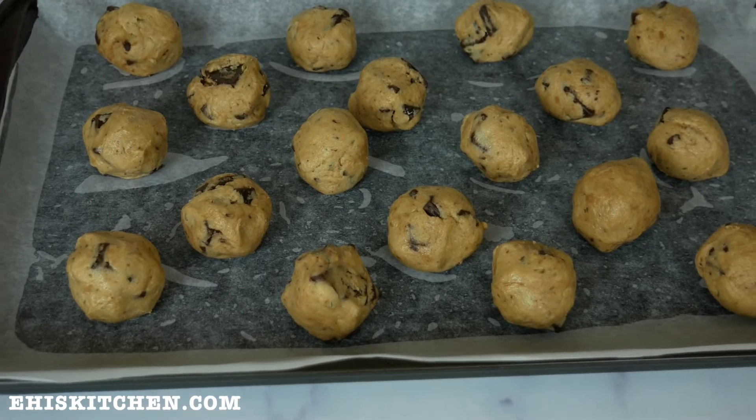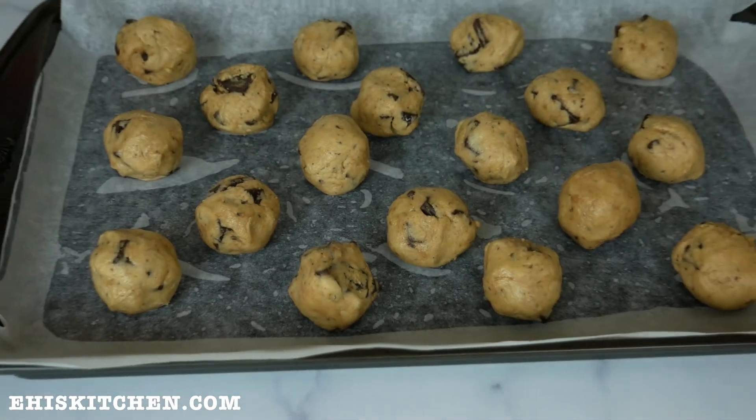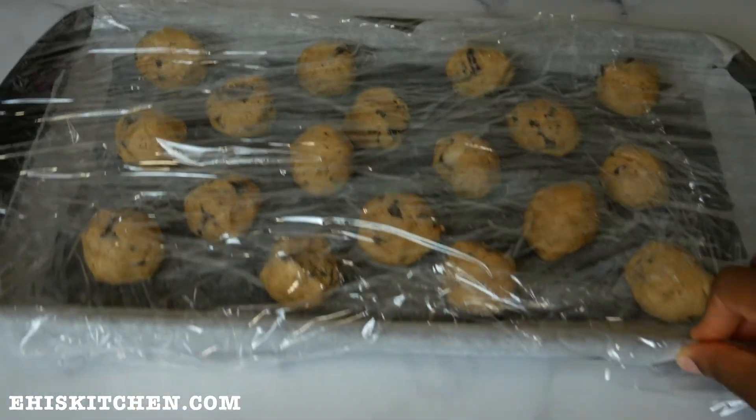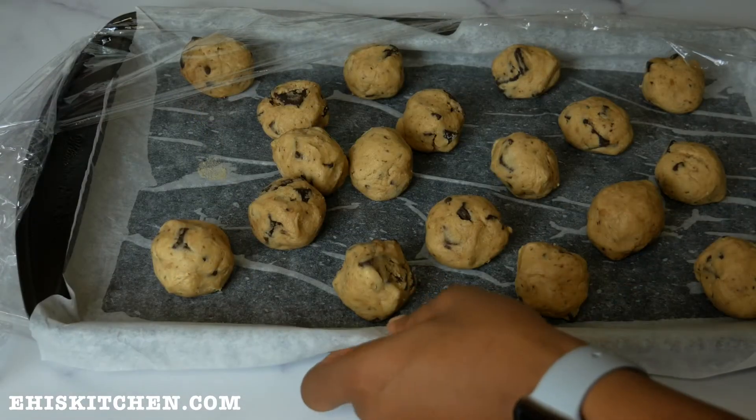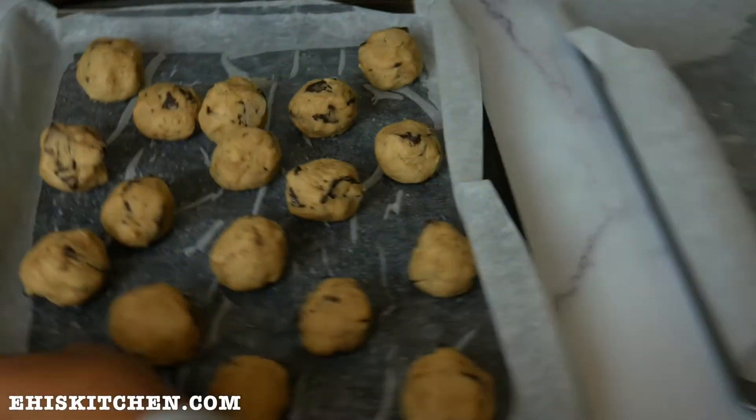My batter is rolled and I have about 18 cookie doughs here. I separated them into two separate baking trays to ensure they're evenly spaced out so they bake well and don't clump together.